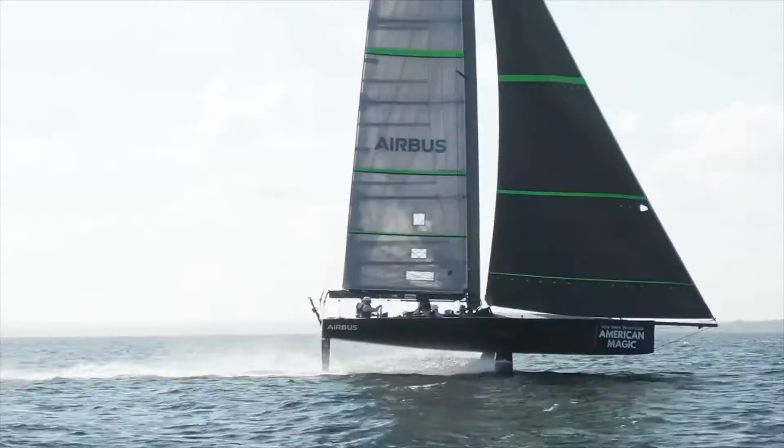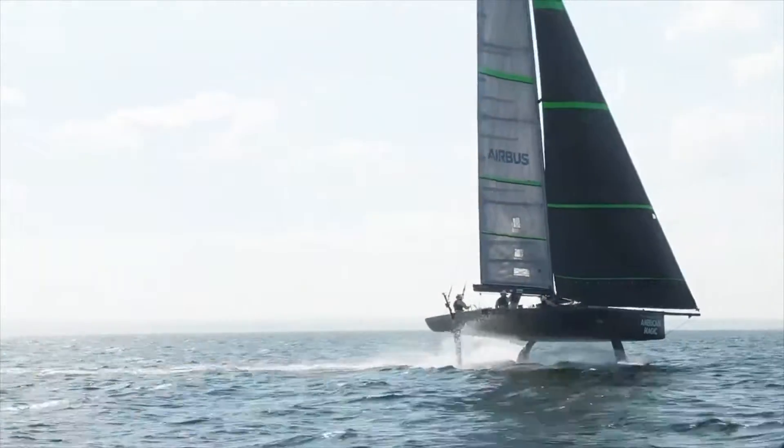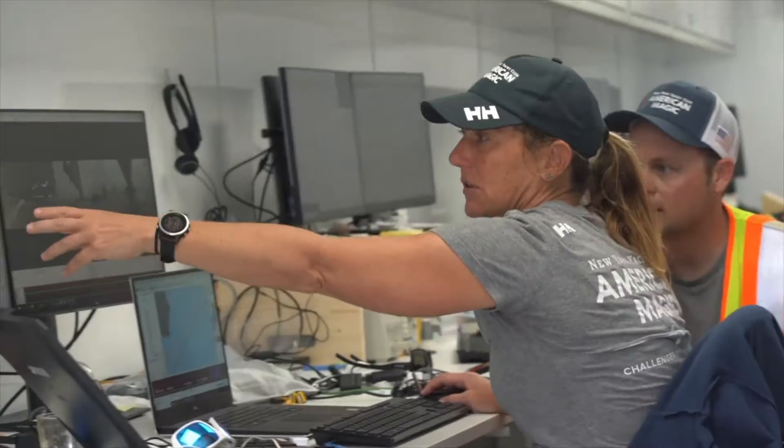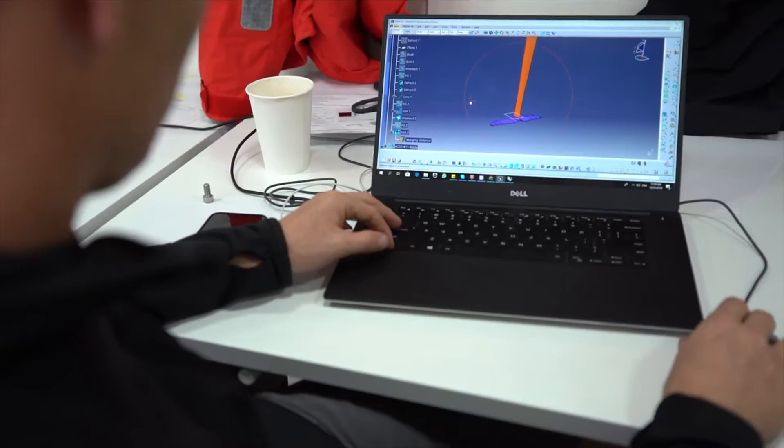The car that won this year's Indianapolis 500 had the most 3D printed parts on it — it's clear where we have to go. Working with Stratasys gives us a competitive advantage because of the quick turnaround. The boat will come in at the end of the day, and then the sailors and the engineers really work to develop the next piece of equipment for the next day on the water.